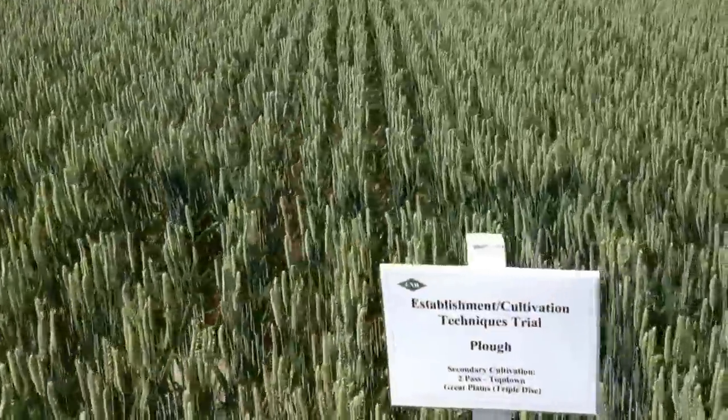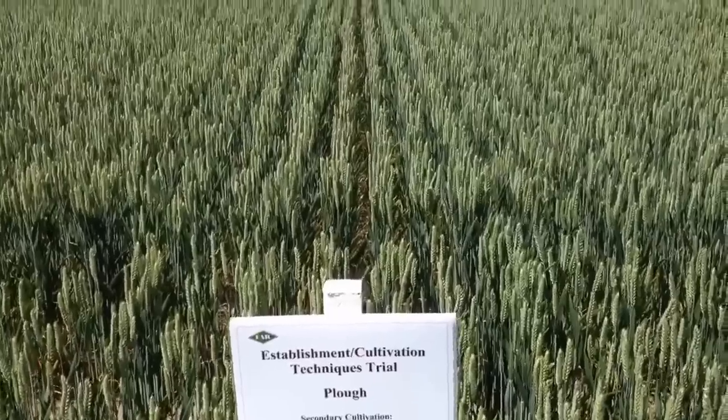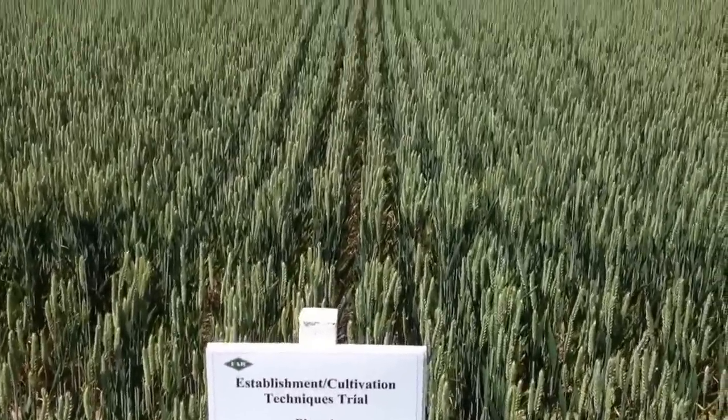And here we have, for all the ploughmen out there, ploughed with two passes with a top-down and then triple-disc drilled as well.